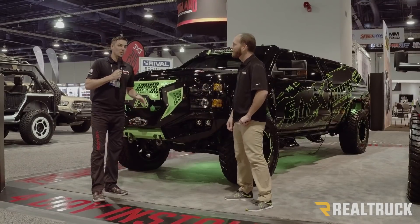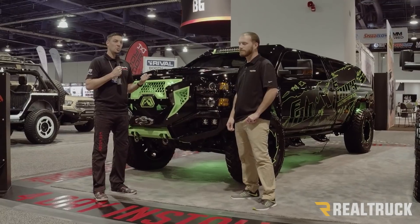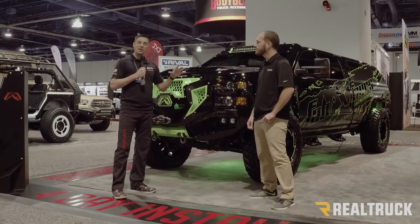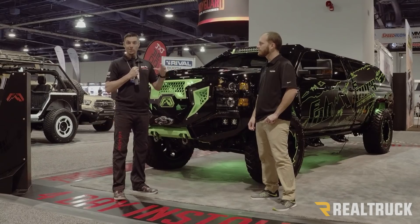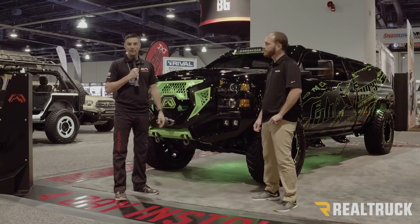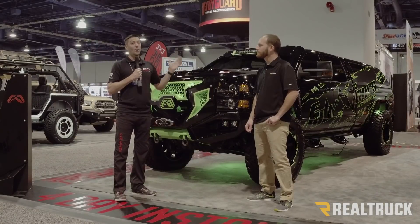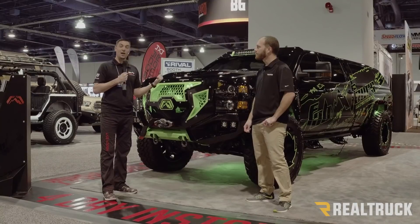Thanks for stopping by. So these trucks — we've got the Ford, Chevy, and Dodge in the booth. These are real products that are actually going to be coming to market. It's not a one-off build. We're really playing on the success that we had with the Jeeps. We pioneered and patented the Grumper, a grill-bumper combination. Debuted that about a year and a half ago and it's been awesome. We launched the Vical for the Jeep, which is a windshield surround that had no purpose on Earth other than looking cool — also very successful. So we thought we'd take that magic sauce and apply it to trucks.